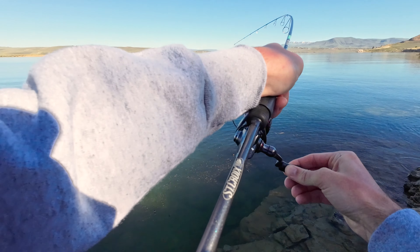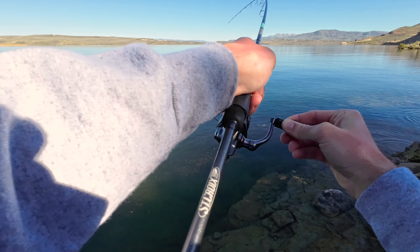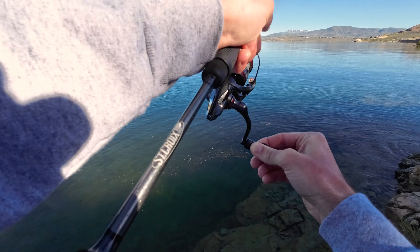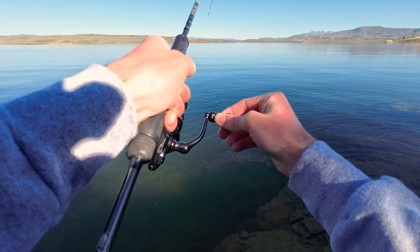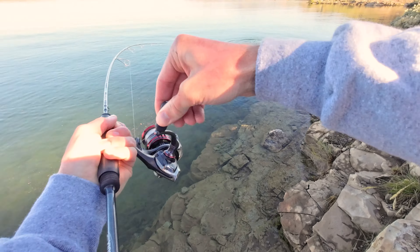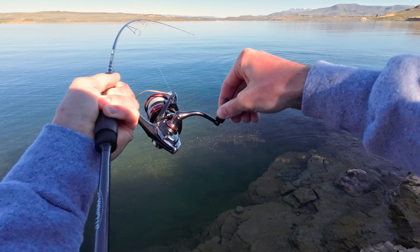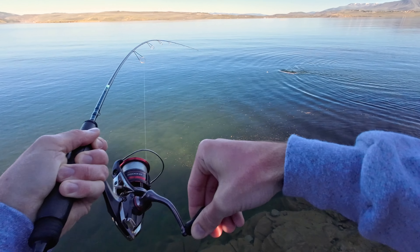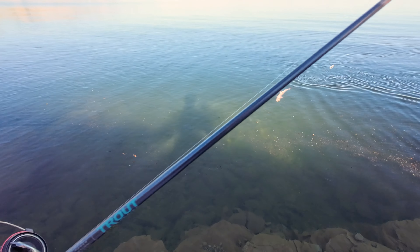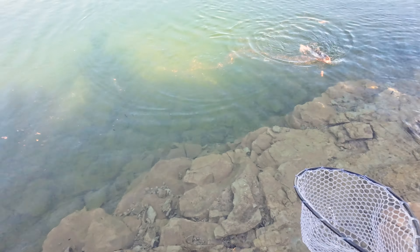Oh, you hit hard! This is a nice cutty. Oh man, this is a nice cutty — we're gonna measure this one, this one is a big, big boy. My medium light rod is maxed out.